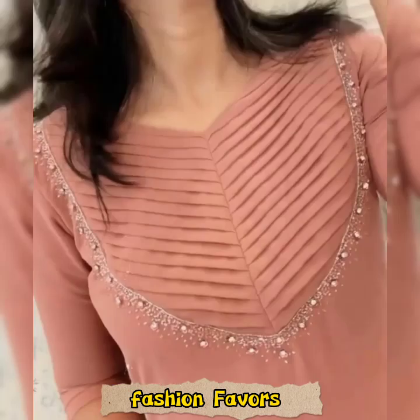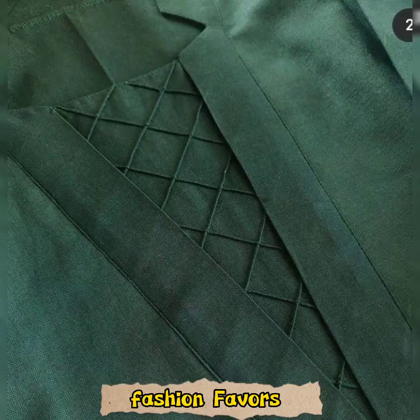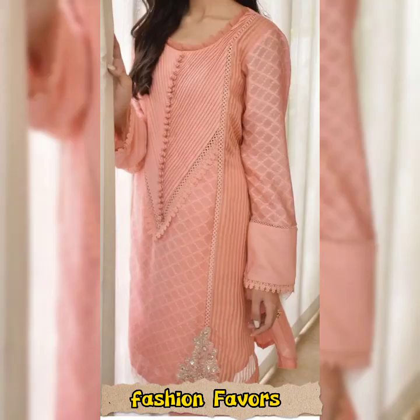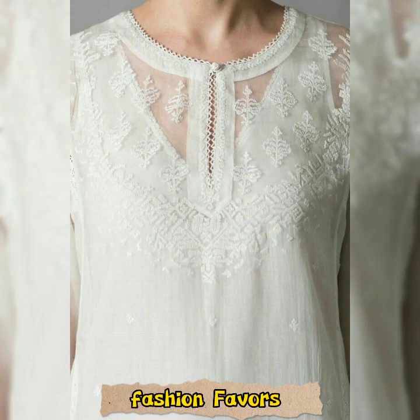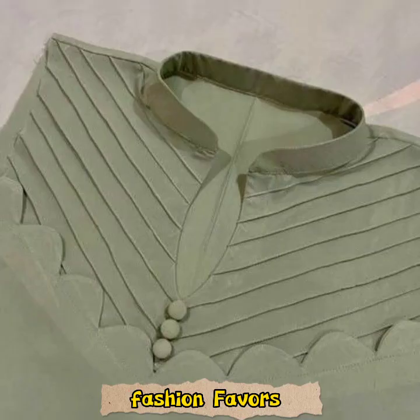With cutwork, laces, and plates, designs are created in this kind of fabric that is very beautiful. The neck design on blades is very easily made and it looks very beautiful. The neck design with matching laces and embroidery can also be designed.